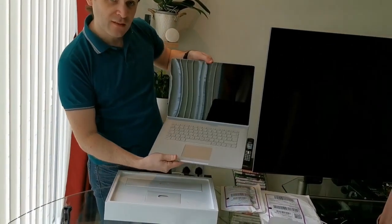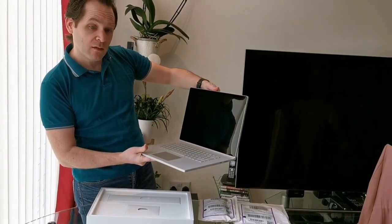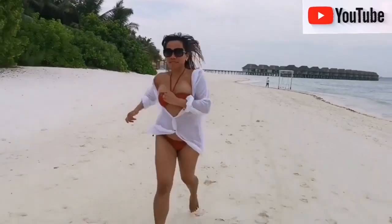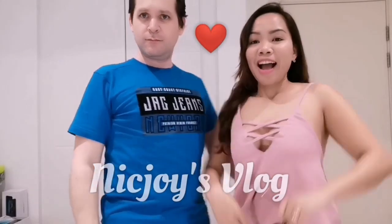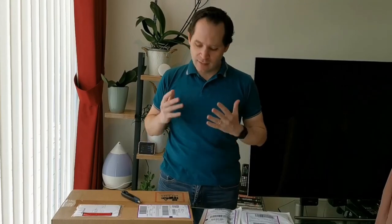That is very pretty, look at this one. It's a little bit bigger than my 13.5 inch. Let's unbox it together and see what it looks like.